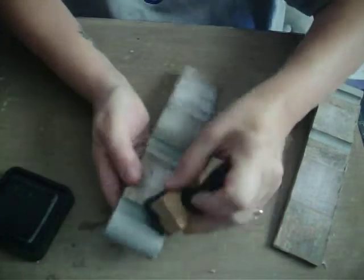Sometimes the camera does that if I vibrate my table too much. And one more side.